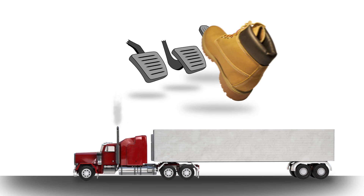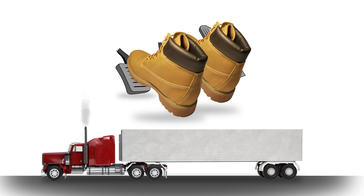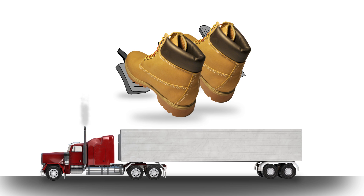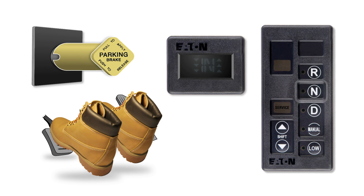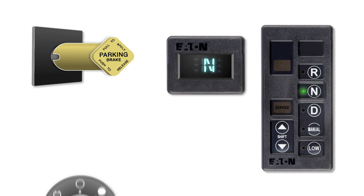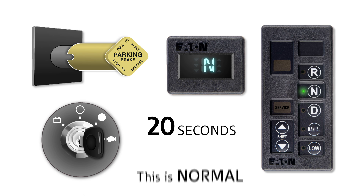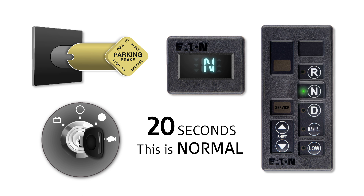Let's take a look at the procedures for shutting down your vehicle. When stopping your vehicle, regardless of your driving mode, depress the clutch as you come to a stop. When shutting down, first select neutral and release the clutch when the display is a solid N. Now set the parking brake and turn off the key. After the key is turned off, you may hear the transmission make shifting noises for about 20 seconds. This is normal for the AutoShift.